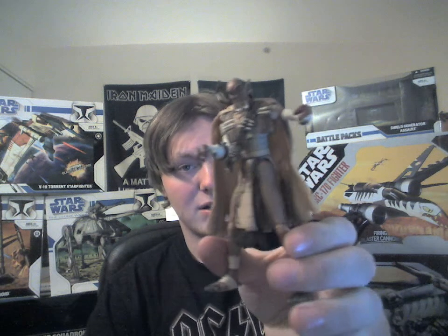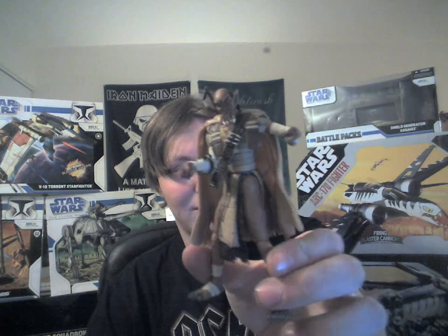Rating — I'm probably going to give this figure 8 out of 10. He's really cool and something new, but the articulation is lacking. And the sword has a problem staying in his hand. But apart from that, it's really cool.